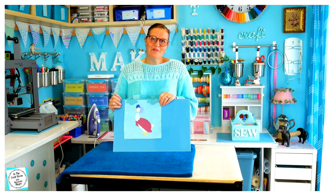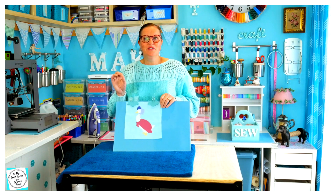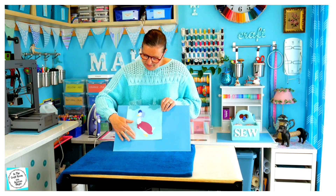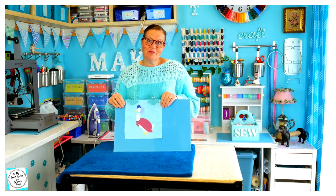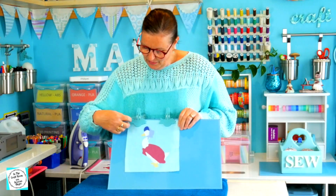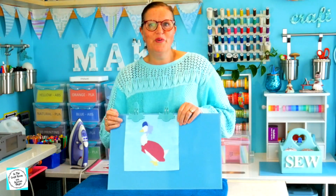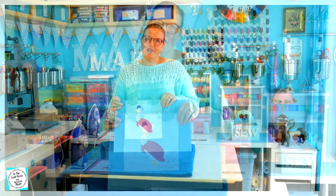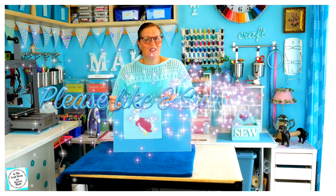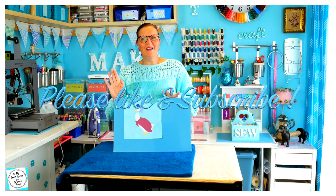Here we have Jemima Puddle-Duck — she's ready to be stitched around her outline. I'm then going to iron on some motifs, this time instead of stitching, and I will then be putting my border ribbon around her. But that's all I'm doing today — see you next time in the Craft Room, bye!